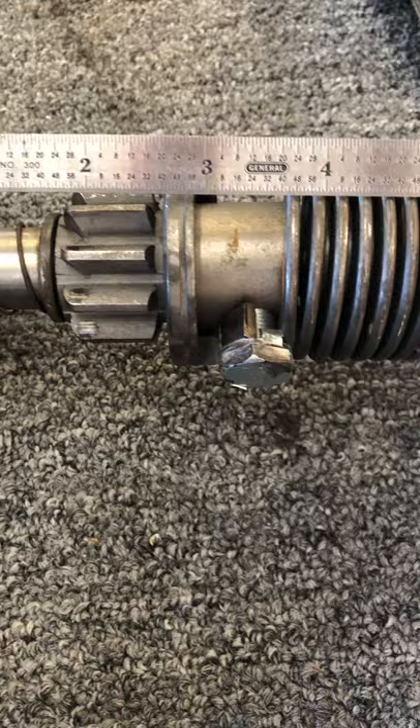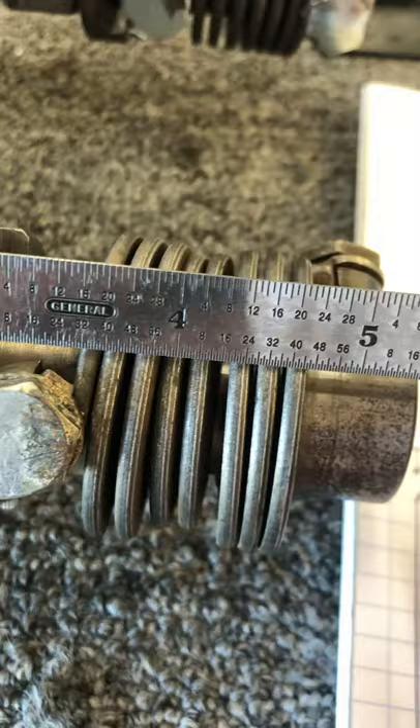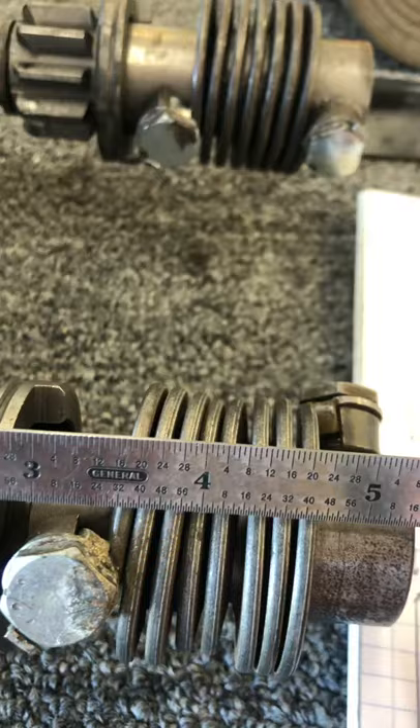Then measuring back to where the spring stops start: it's about three and 5/8 on the Power Master starter, and about three and 7/16 on the factory Ford starter.